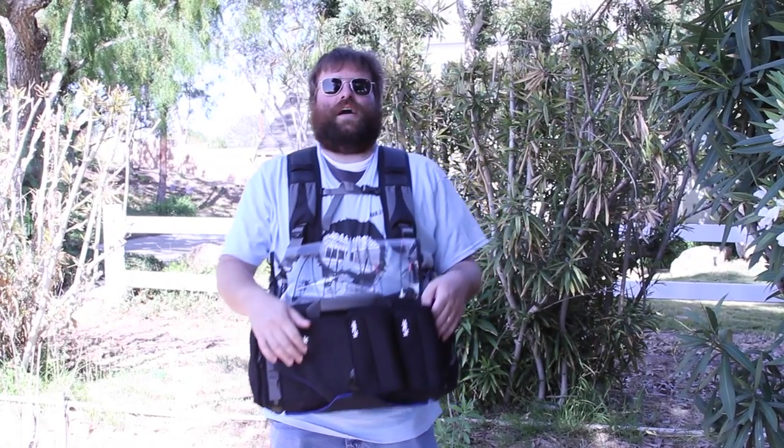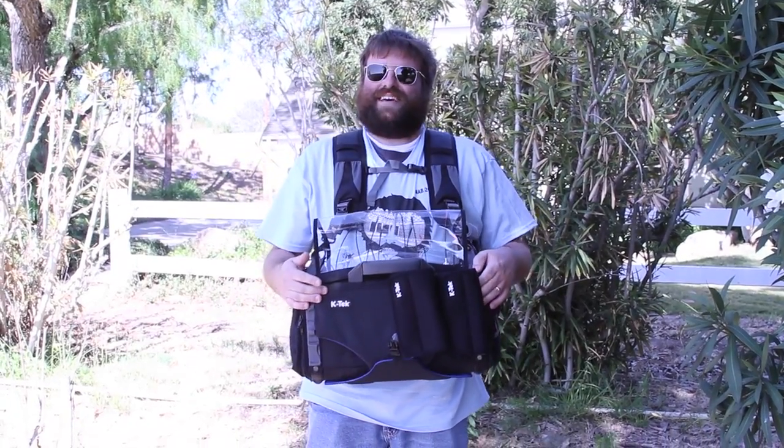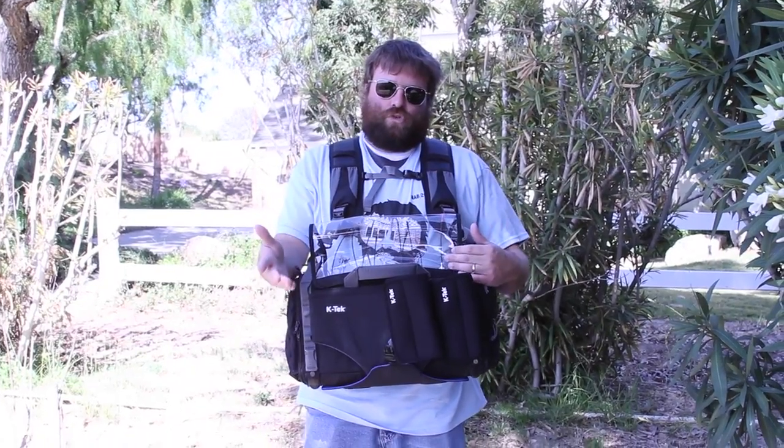Hey everybody, Dave from KTEC here. How you doing? I wanted to take a quick moment and show you some cool stuff about the Sound Devices 664 Stingray. This is going to be coming out June, July.